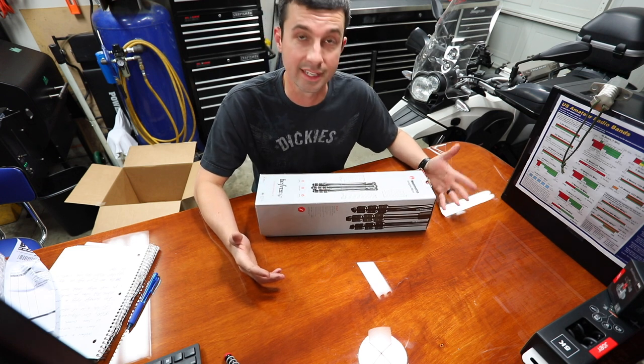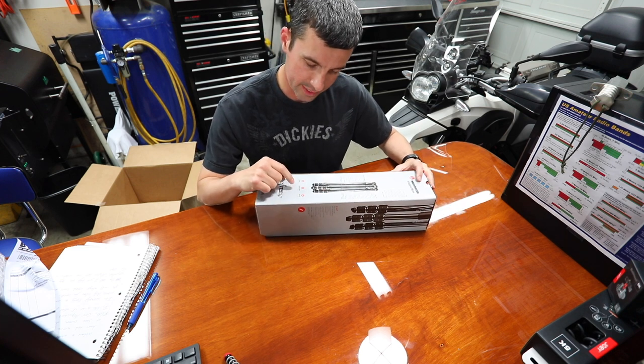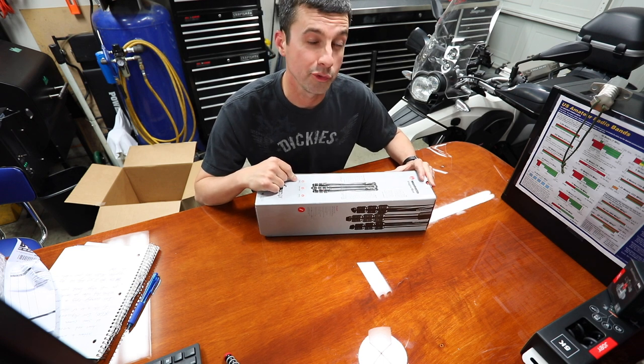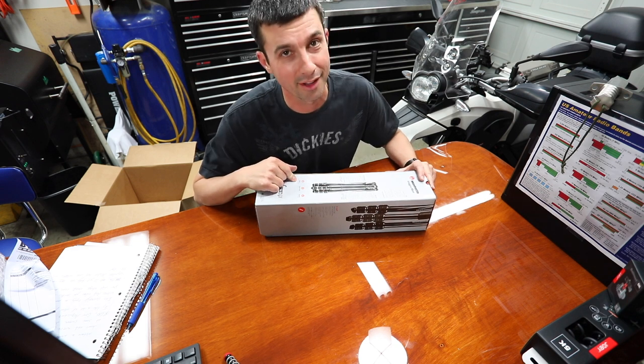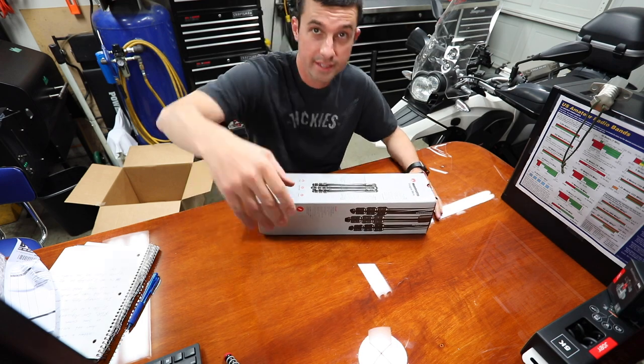This is aluminum for just over 200 bucks. I thought it was steel — where if you go the same payload and the same closed length and reduce the weight by close to 2 pounds, you get the carbon fiber, but you'll increase the price by around 200 dollars. So I went for the aluminum. Let's take a look at it.